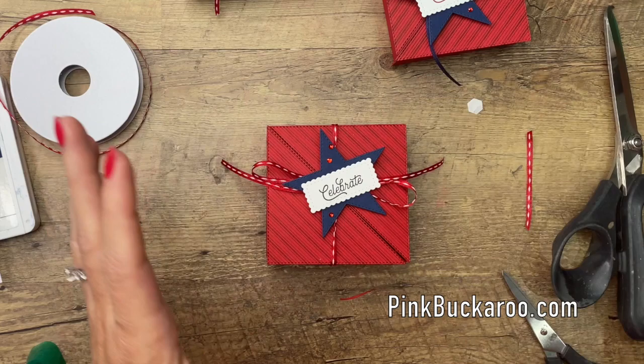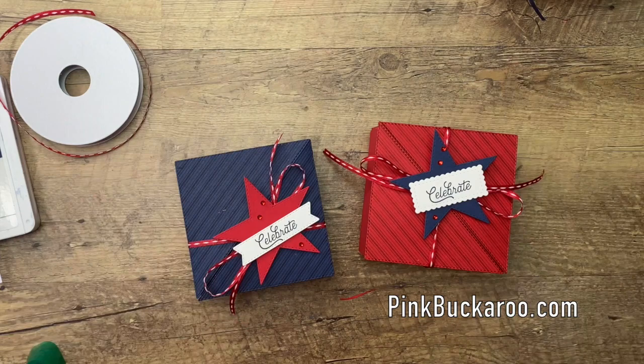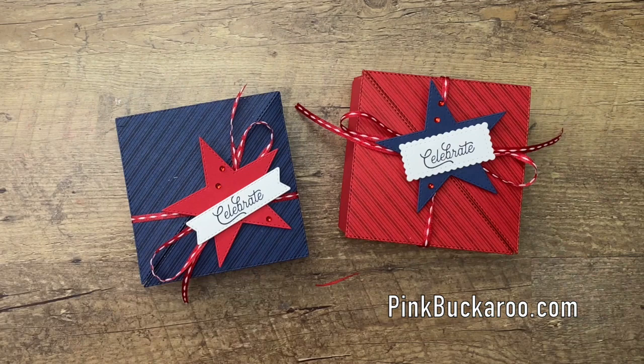What do you guys think? A really fun box — really fun table favor, don't you think? If you're having a party, these would make great party favors. You could change the sentiment, change the shape, change the colors and you've got a really unique party favor. Thanks for joining me — make sure you click on that link down below, go over and grab that PDF, and check out my other Right Triangle projects. Thanks everybody, bye-bye!